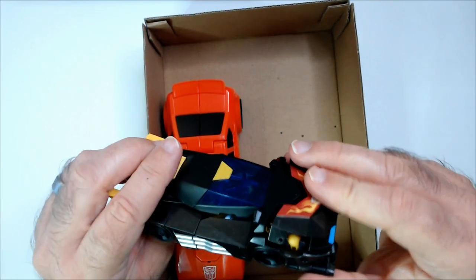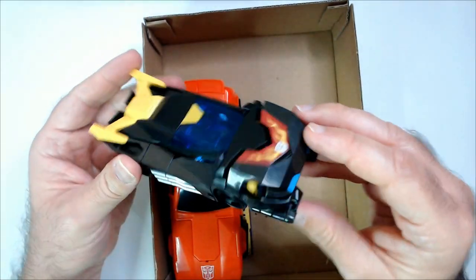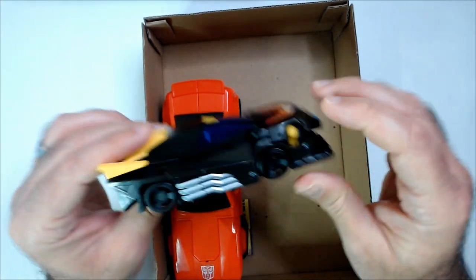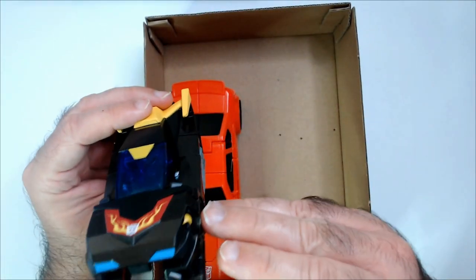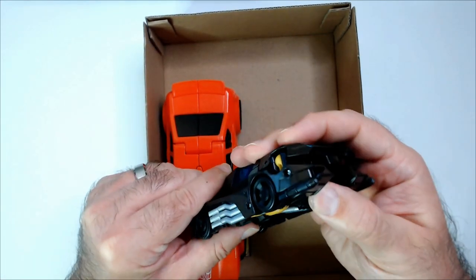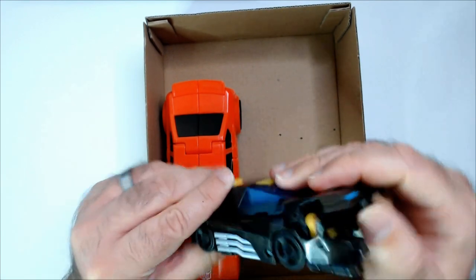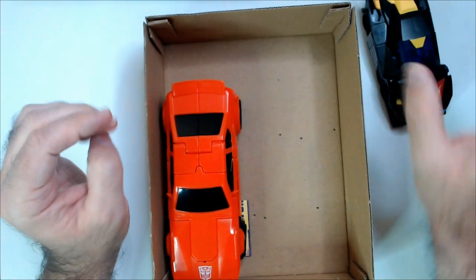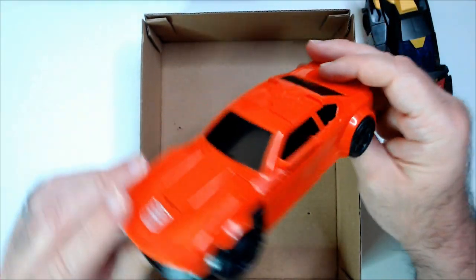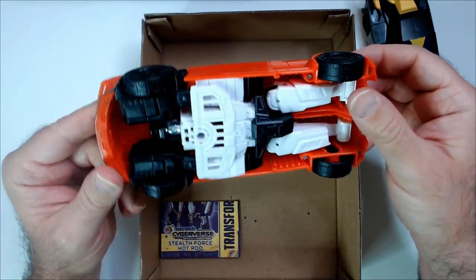Looks like the hood pops open maybe. Like I said, I don't know who this guy is — let me know. Looks like he has some technical issues, something's missing there. Looks like his head is in there. So I guess this is the Sideswipe — that's cool. $2.50, I'm not mad at that.